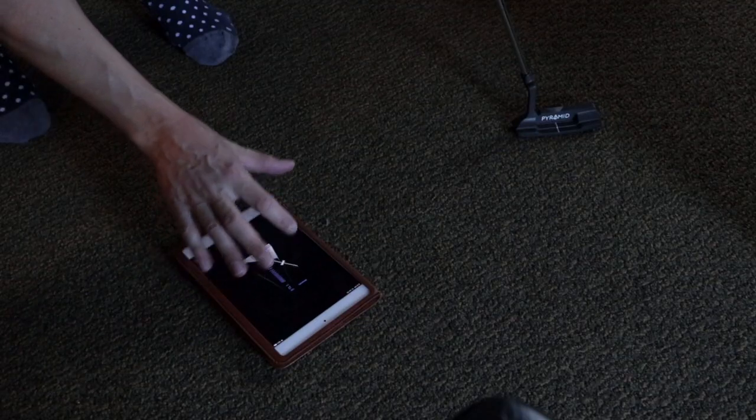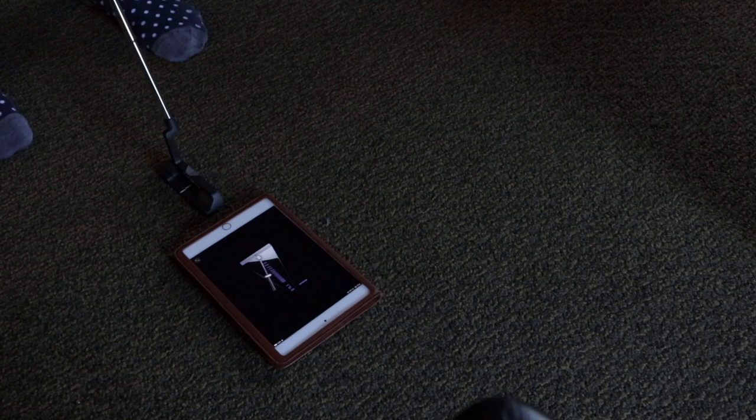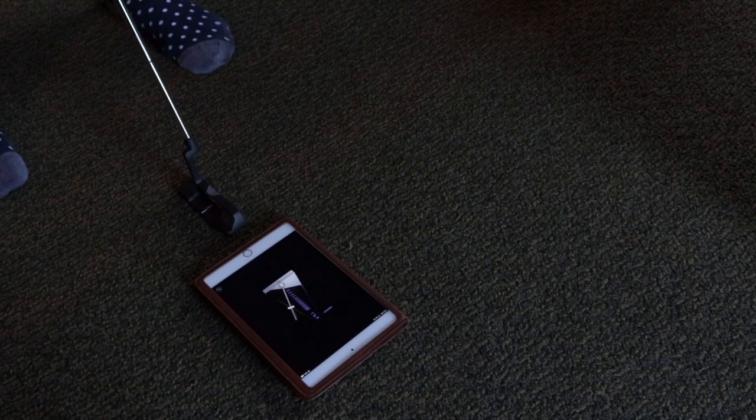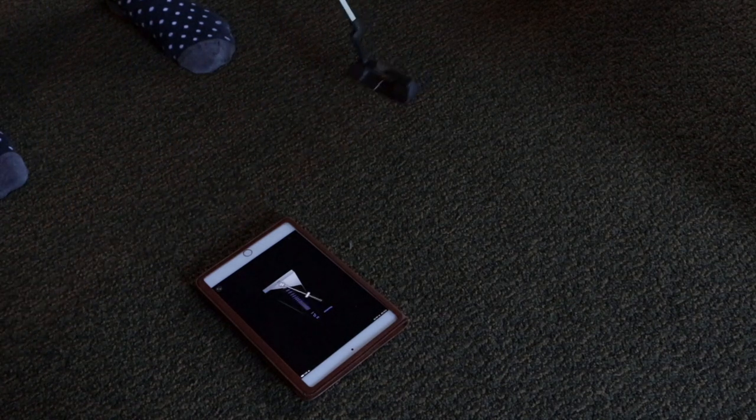Some of us aren't sure what our putting tempo is — we haven't grooved in a tempo or worked on it. What you can do is download a metronome on your iPhone, smartphone, or iPad, and set it up to work with different tempos to groove your putting stroke. For me, that tempo is a little fast, so we're going to slow it down a little bit. With the metronome, it's just something you can play with. There's no exact science to it — it's just whatever feels comfortable to you.